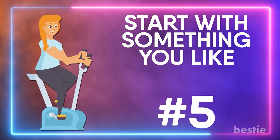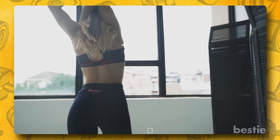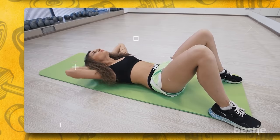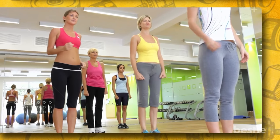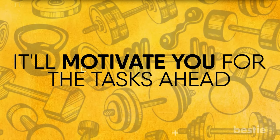Start with something you like. After you're warmed up, start your gym routine with the part that gets you the most jazzed up. Love doing crunches? Hit the mat before you hit the machines. Love to dance? Take a group class before you follow up with yoga or weights. It will motivate you for the tasks ahead.